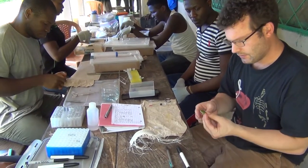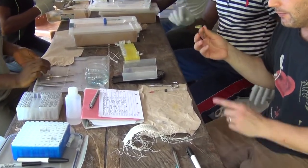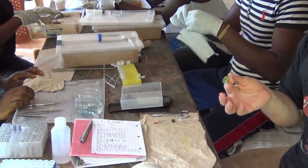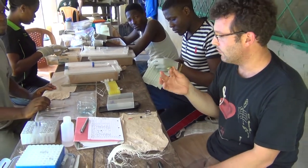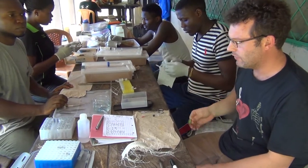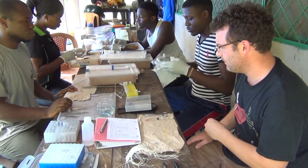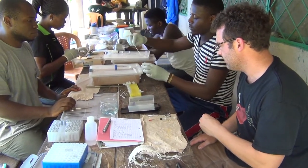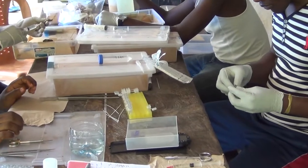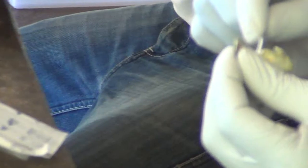So we have Leptopelis brevirorostris, and I am going to hand it off to Lovett while he does swabbing — I am going to take field notes on it. The first thing that we do before we euthanize the frog is do a sample for chytrid. Lovett is going to swab the frog for chytrid.